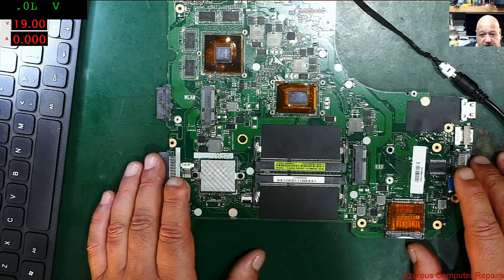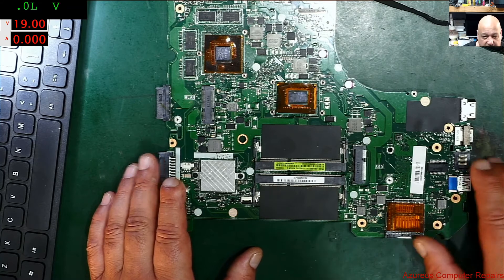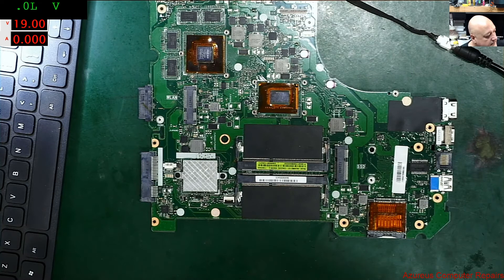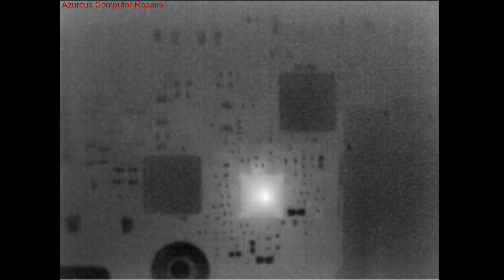I'm only injecting one volt, two amps — we all know about that. I've got the thermal cam plugged into the charger, on black and white at the moment. I've got it mounted on the bottom of my microscope.